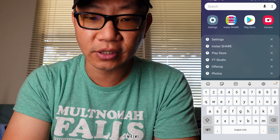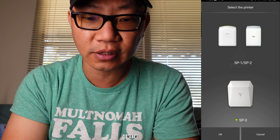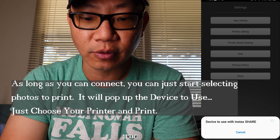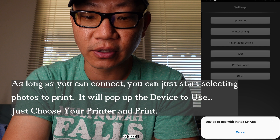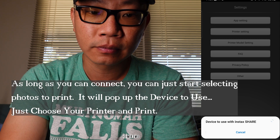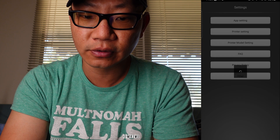Now open up Instax Share and go to connect. In settings, make sure the printer model is correct — SP3 in my case. Then go ahead and connect. It says 'device to use with the Instax Share' at the bottom. It'll take a little while for something to pop up, as it's scanning the Wi-Fi signals around to see if an Instax printer is available nearby.